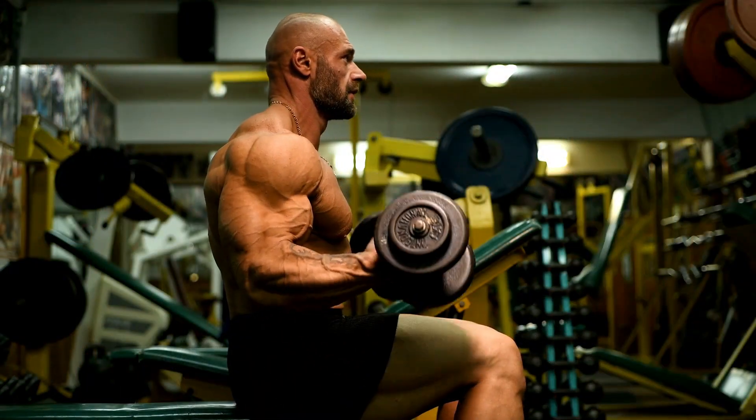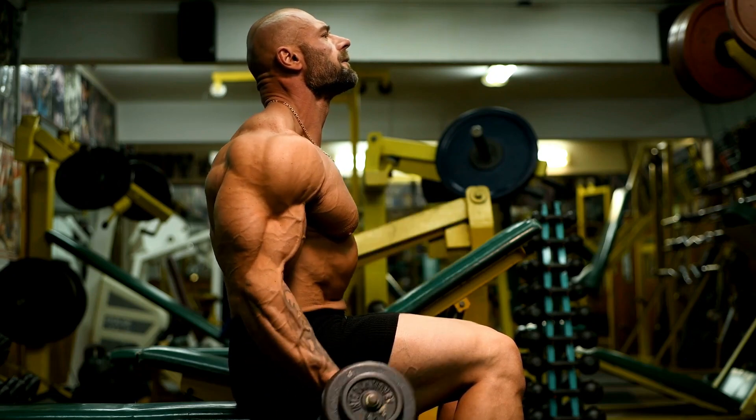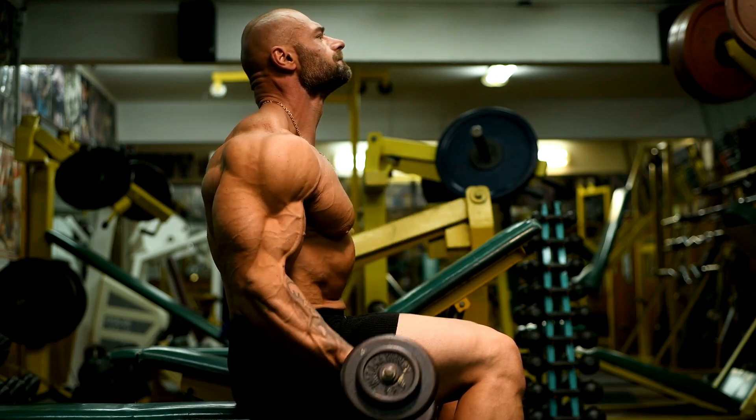And as you challenge yourself with heavier weights, forget about the numbers. Always train to failure, pushing yourself to your limits.